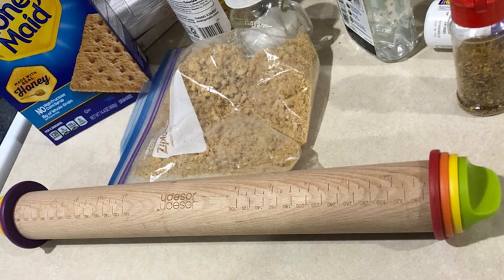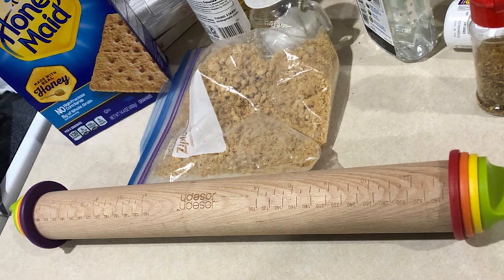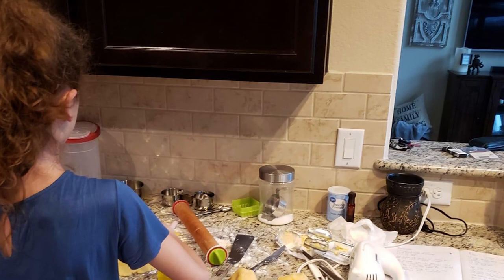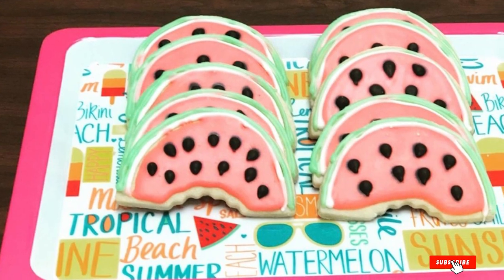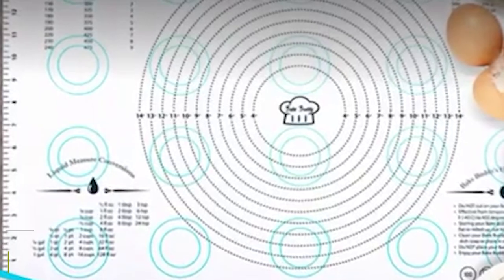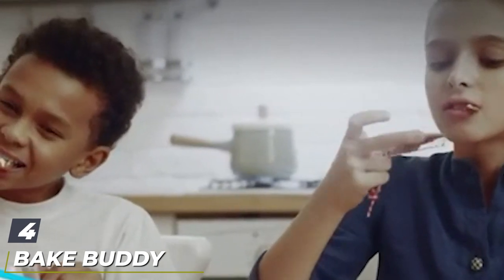The rings slide easily on and off the pin and have measurements marked right on them, so you'll always know what thickness you've chosen. When you're done making cookies, you can use the pin for pizza or pastry dough, or remove the rings for free-form rolling. The pin is made from beechwood and the rings are plastic — it should be washed by hand.